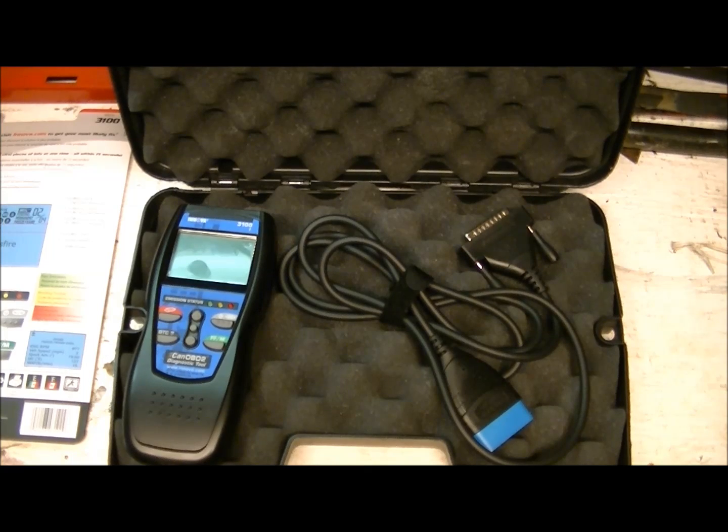I have yet to see any other scan tools on the market with an e-test system built in other than ANOVA's — from the bottom of their lineup right up to their top model. That feature alone is worth $100 or more, or having to buy a separate tester just to do your e-test.